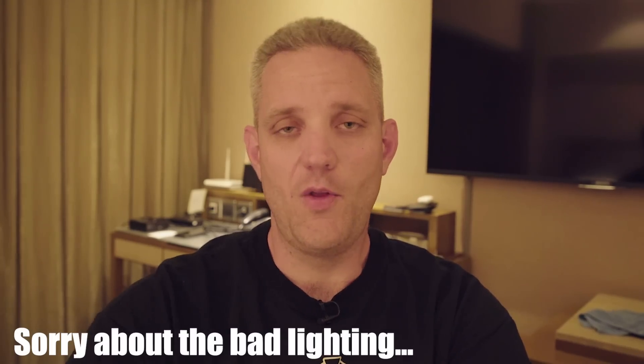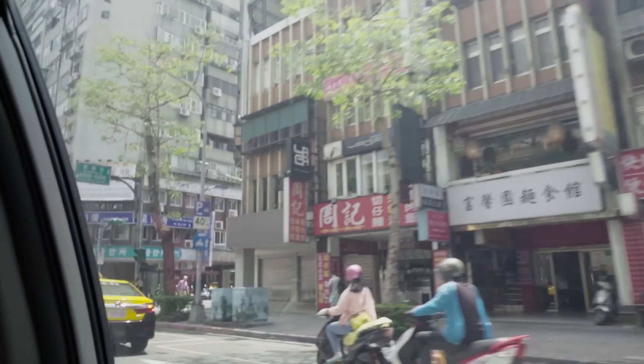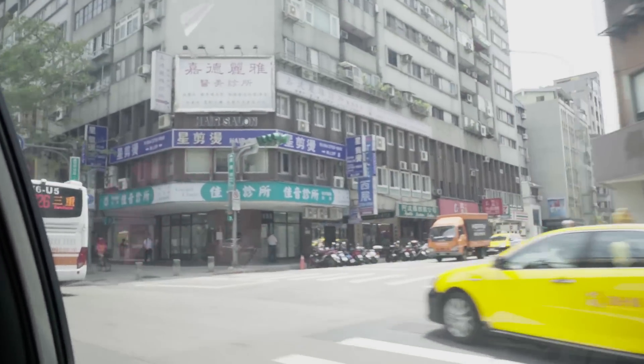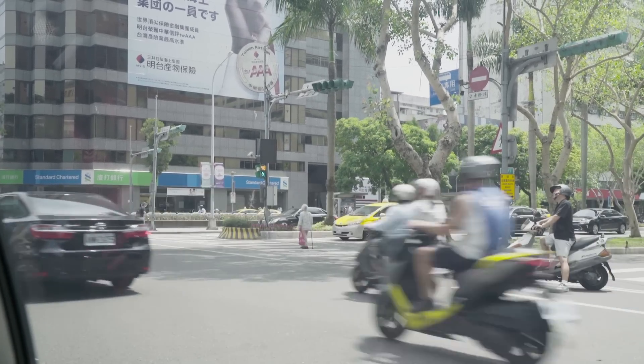What's up guys, Jayce Two Cents here and I made it all the way to Computex 2018 in Taipei, Taiwan this morning. I'm really tired, so if this video comes across as less than coherent, I apologize, but I digress — the show must go on.